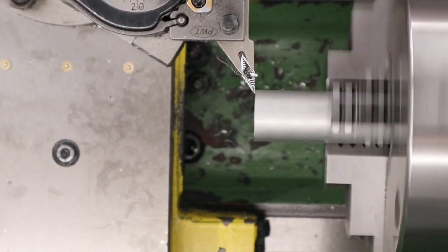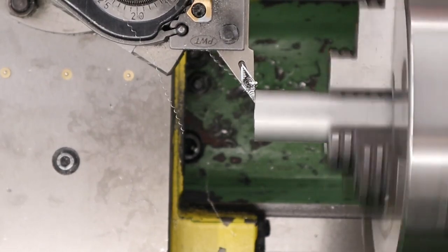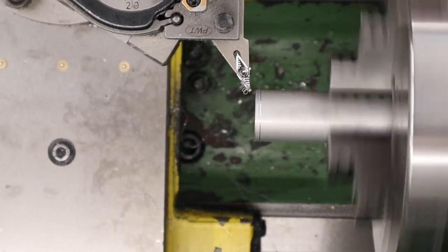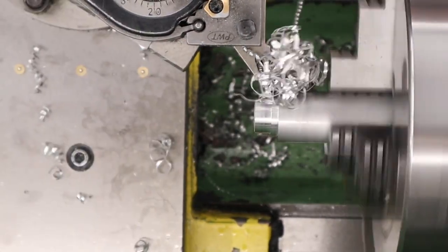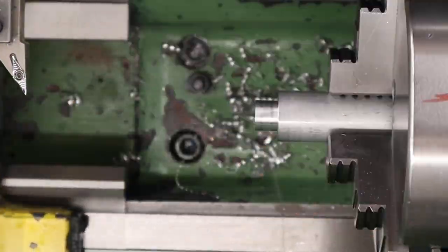Hi there guys. I've got a video here for you today on the BSA R10 and in this one we're going to be making a shroud for the rifle. In the last few videos you've seen the rifle with just the steel skinny barrel on it and we're going to be covering that up with a nice carbon fiber shroud. We're going to be doing a fairly simple shroud — the main goal isn't to make it super quiet, mainly to cover up the barrel and just make the rifle look a little more presentable.